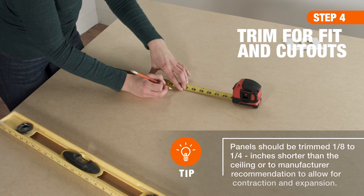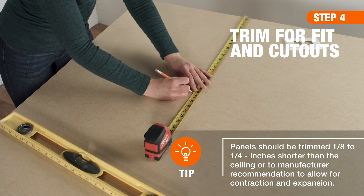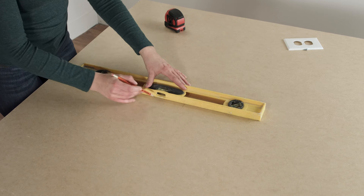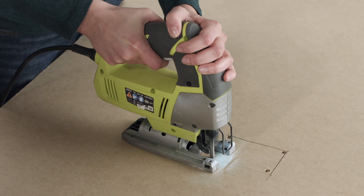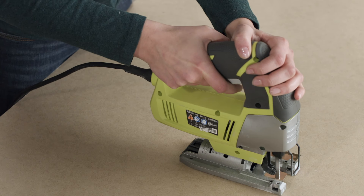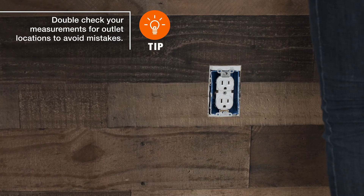If necessary, you may need to cut a panel to fit the wall. Use a jigsaw with a fine-toothed saw blade to avoid splitting or fraying the panel. Then, do a test fit to make sure the openings line up correctly.